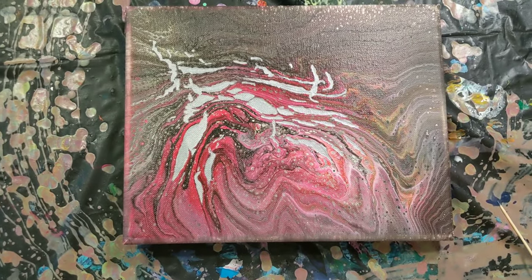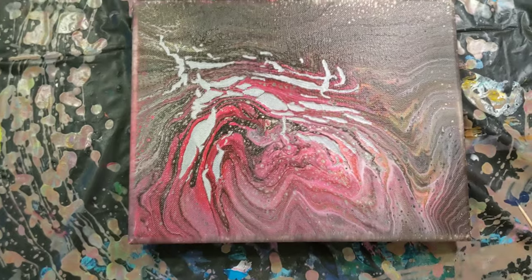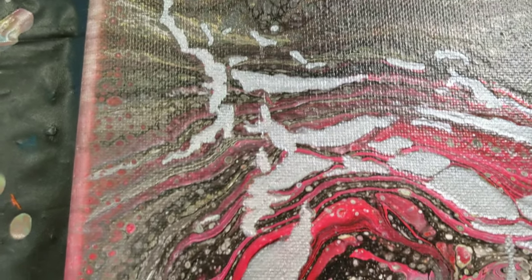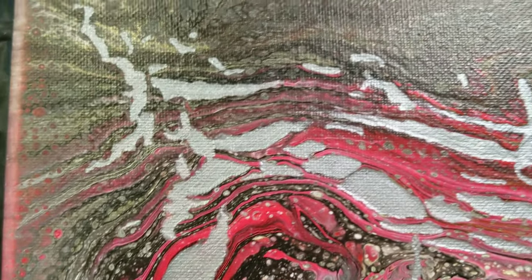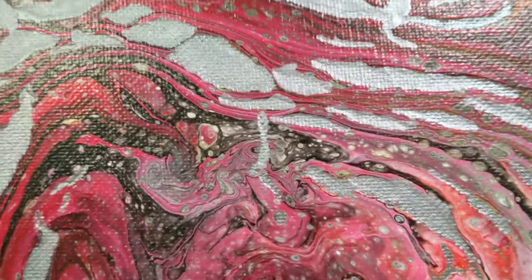Here we are for the dry close-up. I do like the way this has dried — I'm really excited. The silver seemed to take really well; you can't see the underneath color at all. The one I had done before in silver was the same — I didn't have any bleed-through or anything.